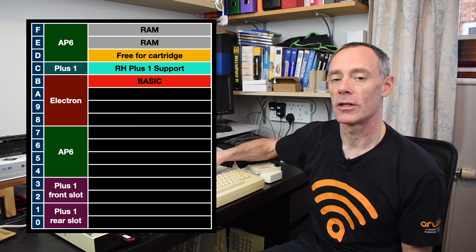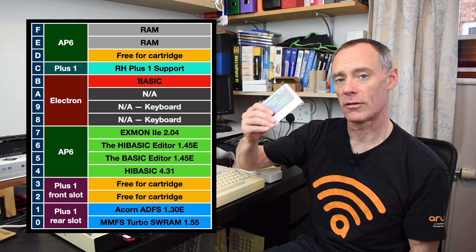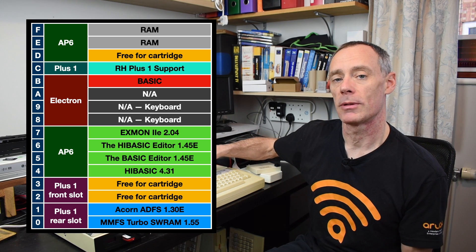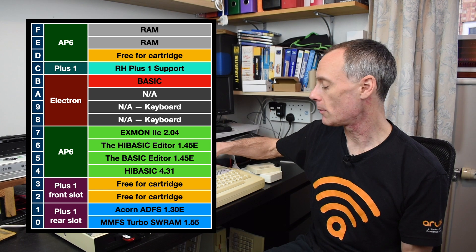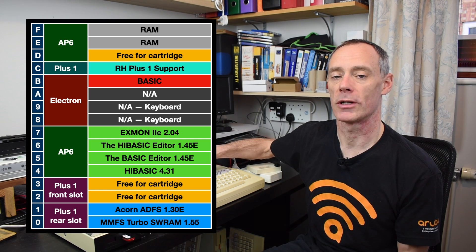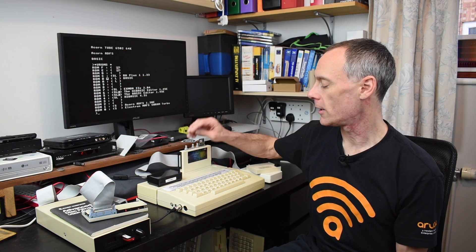I have lost two banks of sideways RAM that would come out of one of these two cartridges, but I do have a 32k RAM chip inside the AP6, so that will give me back two banks of sideways RAM to load in some ad hoc sideways ROMs if I want them.